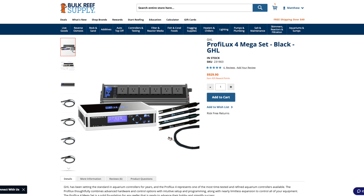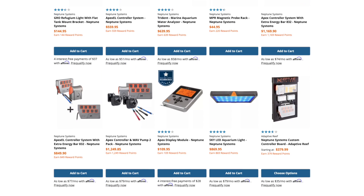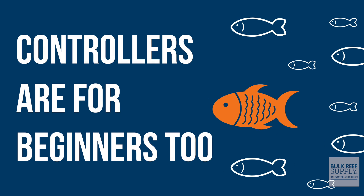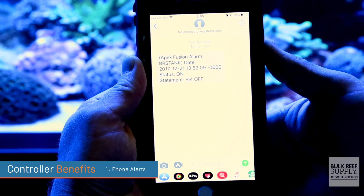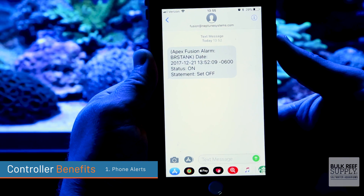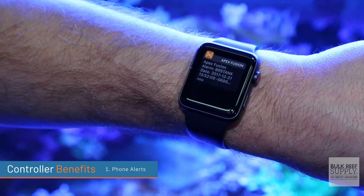There are quite a few different multi-element controllers on the market, such as the Hydros, the GHL controllers, the Mastertronic controller, and the entire suite of Neptune Apex controllers. There are a lot of good reasons why a beginner would want a controller. First: phone alerts. If you're away from home and something goes wrong, a controller can send you a text message and an email alerting you of the problem immediately — power outages, leaks, overflowing skimmer cups, high temperatures — any problem you can program, you can receive an alert for.